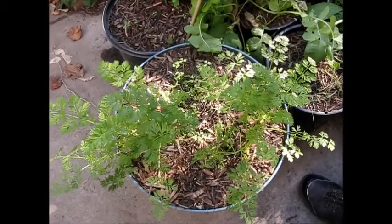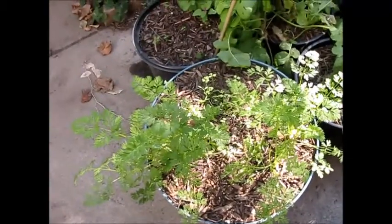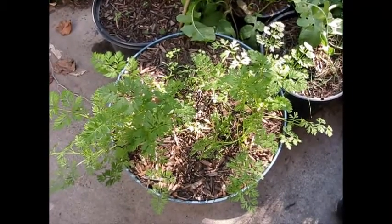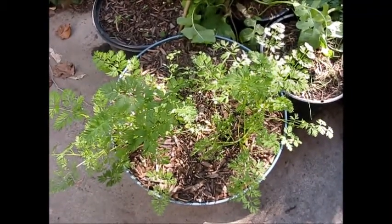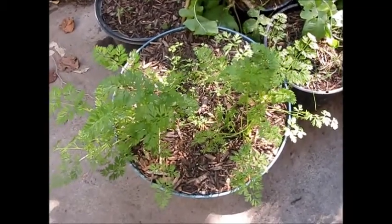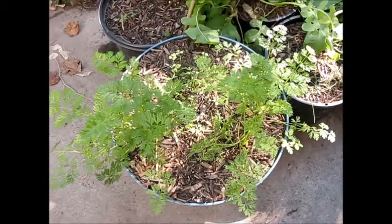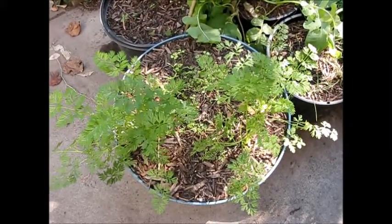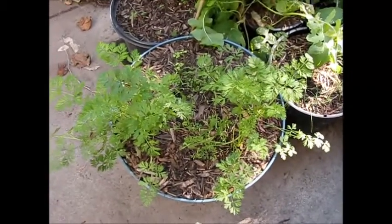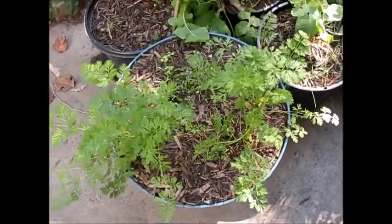Hi everyone, this is Wes and Hazlund Lopez and today is October 20th — and that's Elliot in the back saying hi too. What we're gonna show you is a little update on what we had planted here for the winter crops, and we're also gonna pull a surprise from these pots just so you can see what we got.